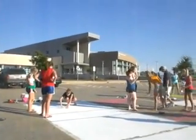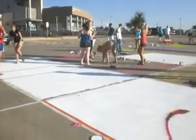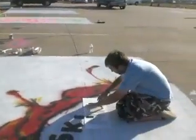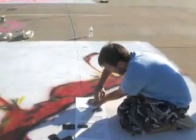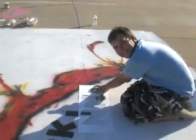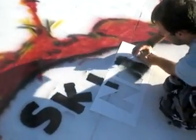Up here at the high school, and it is Senior Painter Parking Spot Day. There's Matt. Hey! I'm doing a stencil. Of course, we use the Cricut to cut it. Mickey Mouse.